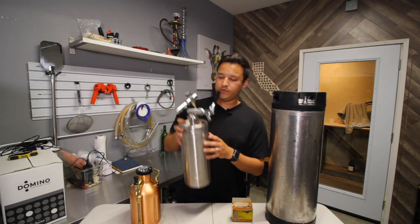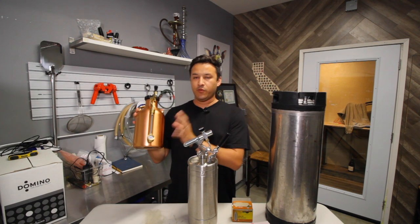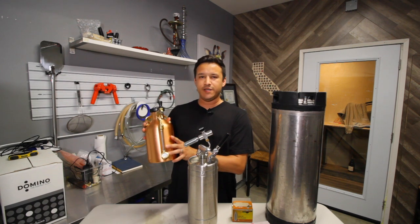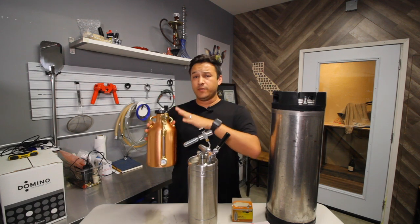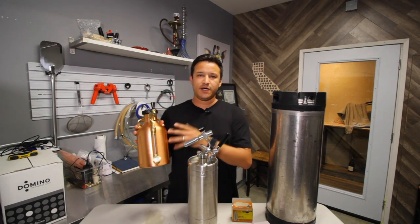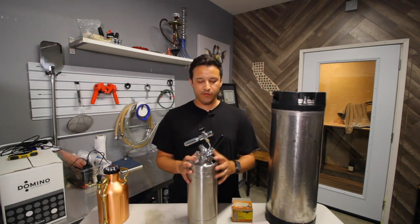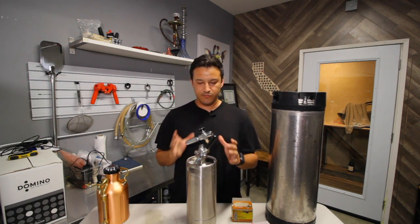I also upgraded to the second one because when I was taking the smaller keg out to parties it would be used up too quickly and I wouldn't have anything left. It's basically good for one or two tastings depending on how many friends you have — then it's tapped out. They do make bigger ones, however I prefer this size because it fits in the refrigerator pretty well. I did upgrade just so that I can experiment with different types of kegs and try different things out.